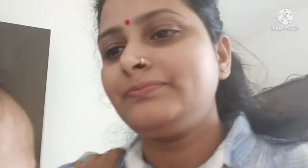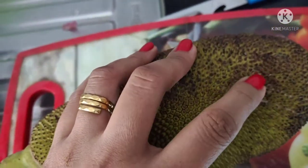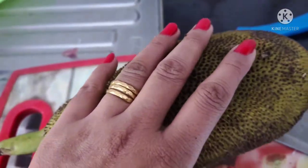Let's start our video. This is a cutthole — it is a fungus and jackfruit. It is sticky and white.